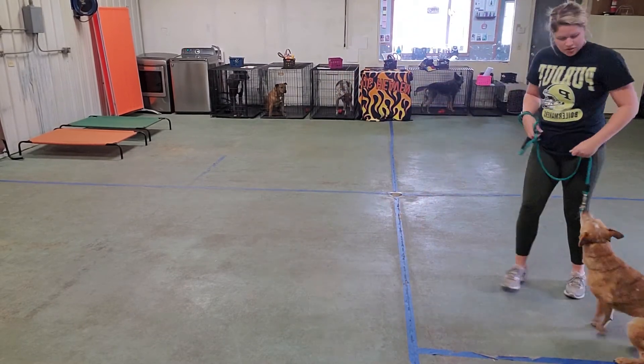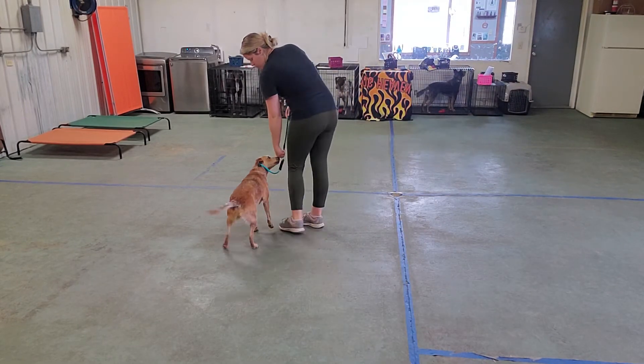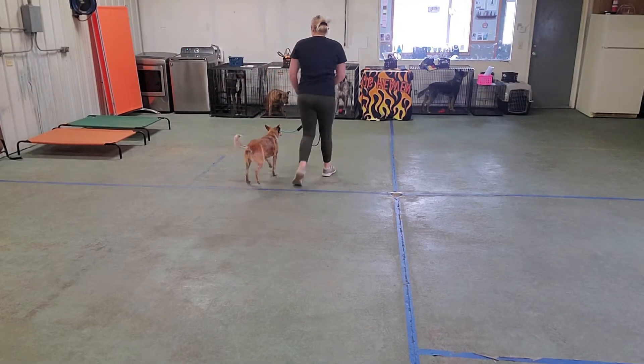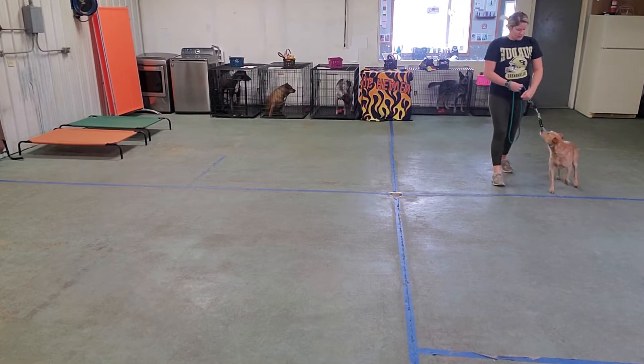So since she's already paying attention — she's a little bit faster than Toby — we're going to move right into the attention game. Heel. Good job. And introducing the command heel.